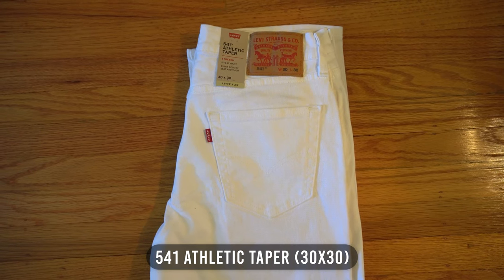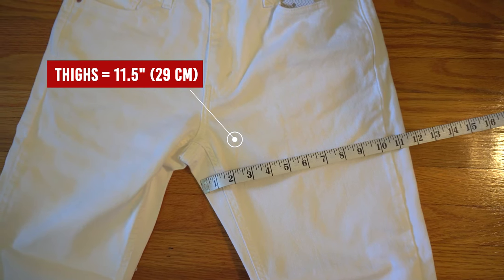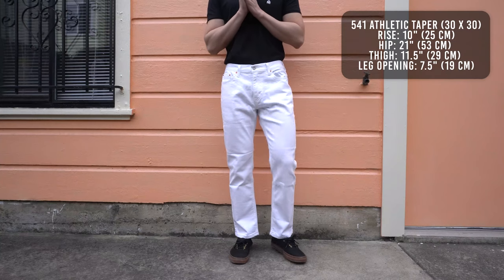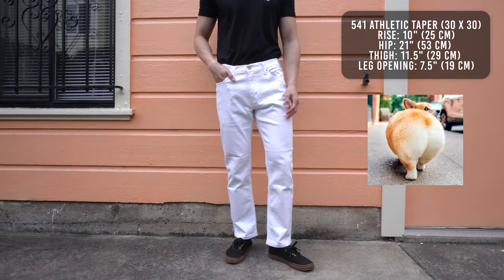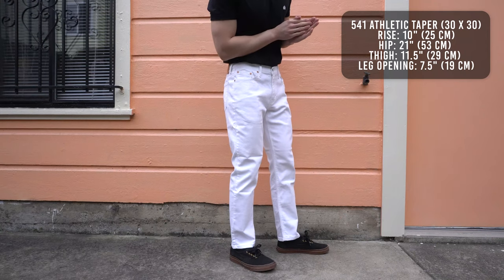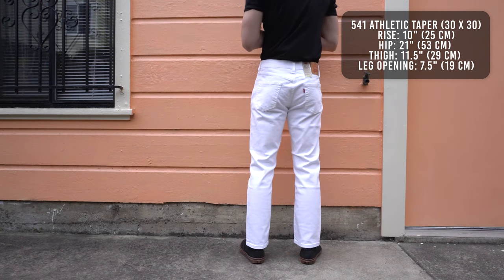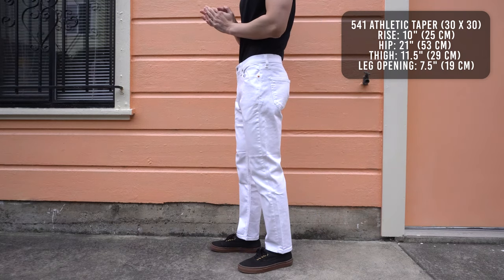And last but not least, the 541 athletic fit. The hip measures to 21 inches, thighs 11 and a half inches, rise 10 inches, and leg opening is 7 and a half inches. As the name implies, the athletic fit is built for guys who need a little more room in the seat and hips, but still want that nice tapered leg opening. From the knee up, the 541 fits exactly the same as the 559 relaxed straight jeans. So you have all the comfort of a relaxed fit, but without the bagginess from the knee down.